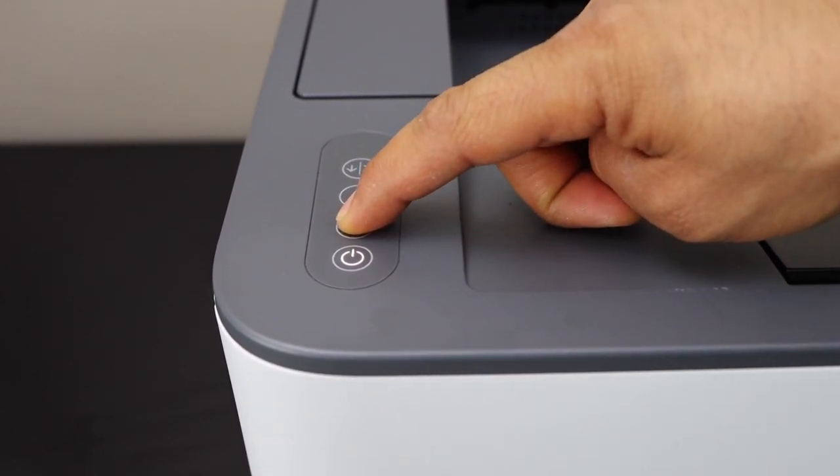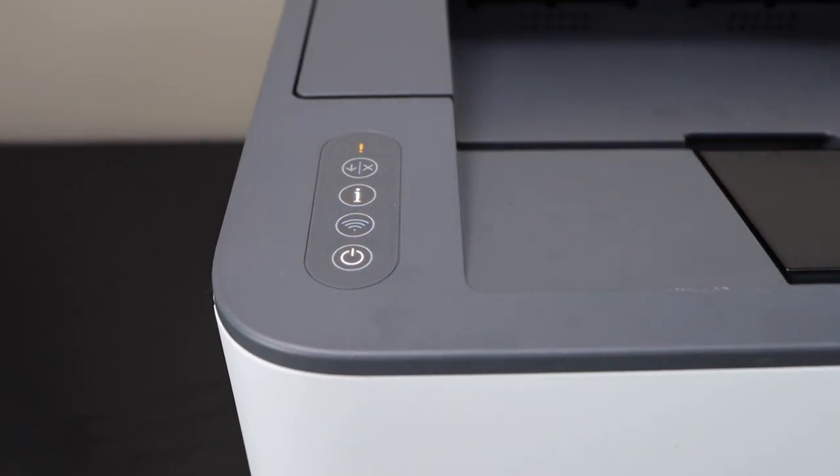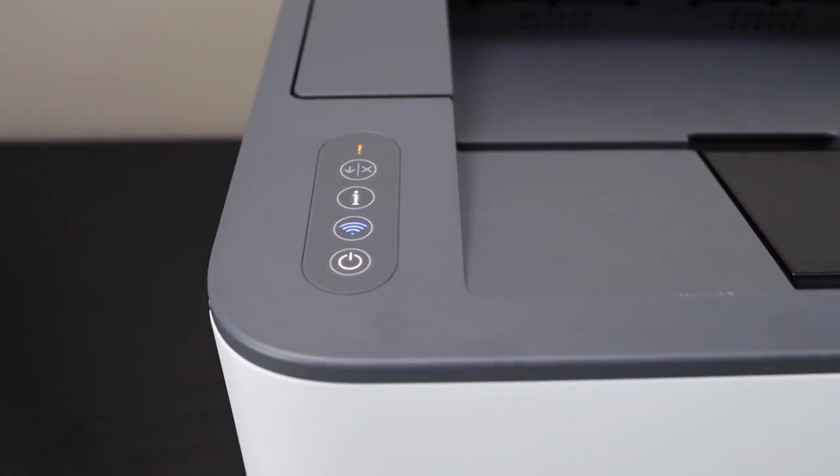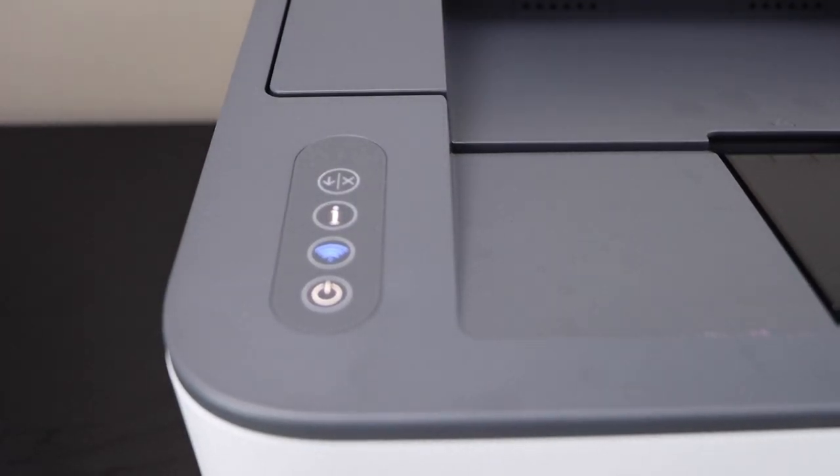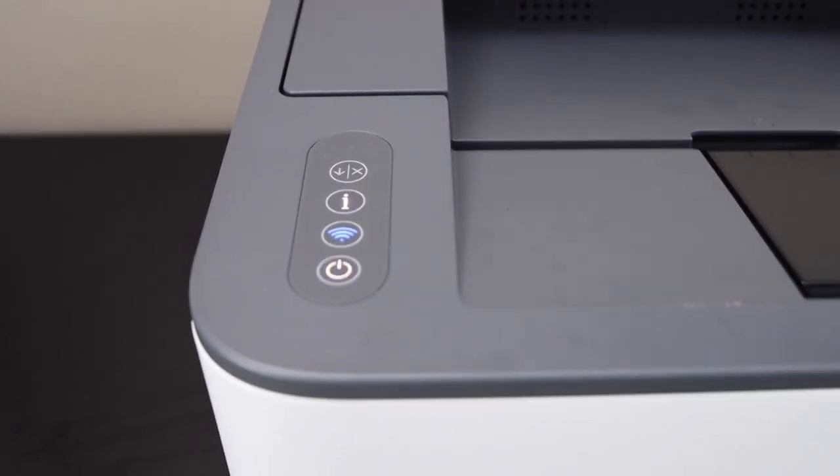Release it and wait for the wireless light to become stable — it may take up to two minutes for the connection to set up. The printer is connected with the Wi-Fi network as the blue light is now stable.